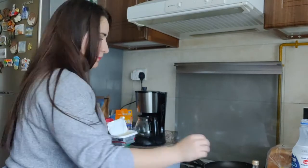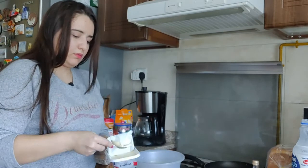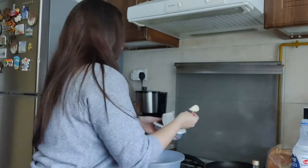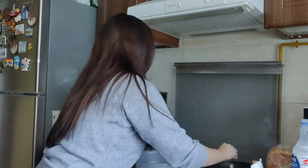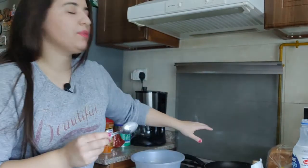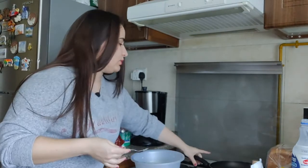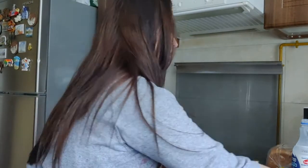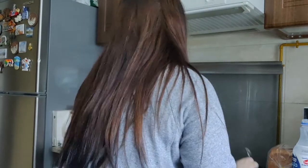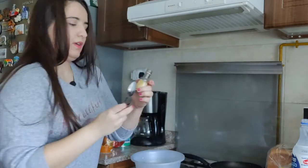Add some butter to the pan — I add around two teaspoons of butter to the pan. Just keep a note: I'm not warming the skillet yet, that'll be at a later stage. All right, so I put the butter in, and let me add one teaspoon of vanilla extract.